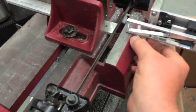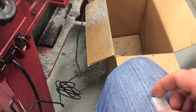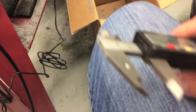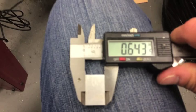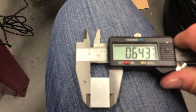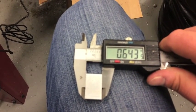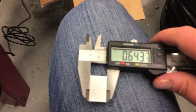Alright, and conveniently that piece didn't go flying, so we'll just pull it out and get our caliper out to see how this did. The reading is 643. If you remember, we started with about 640, so we're within three and a half thousandths of an inch — with what is not really considered to be a high precision process.